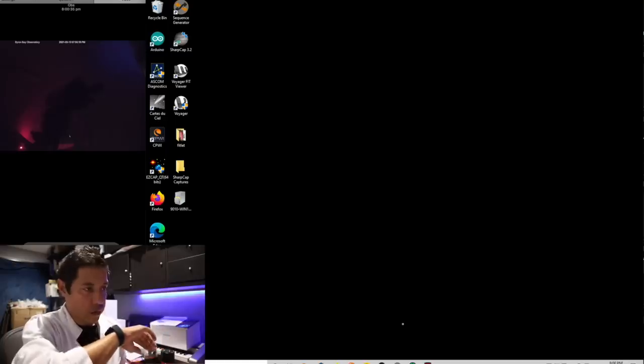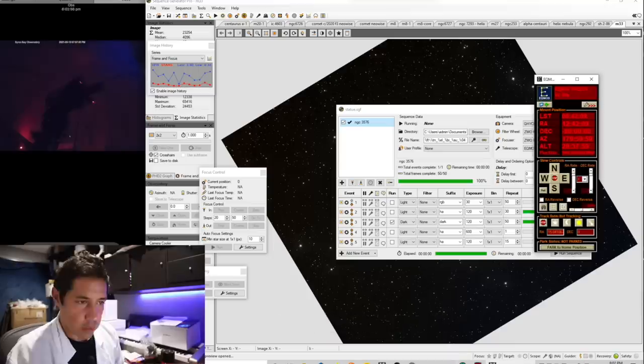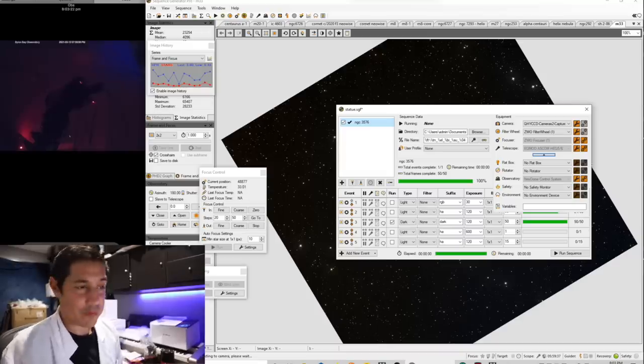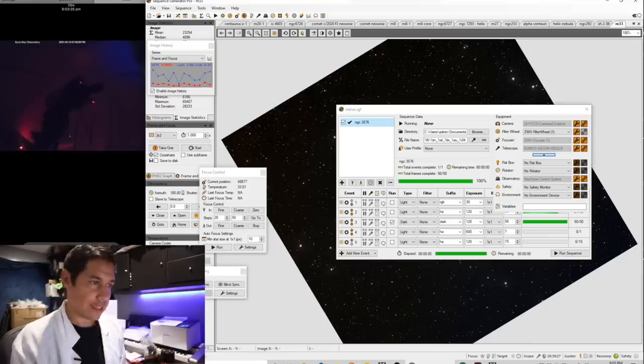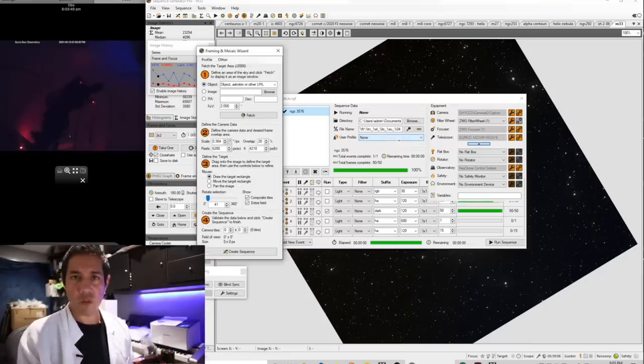The observatory is connected — sidereal tracking on, connected to the QHY268M, which has been very exciting to use. I've already got first light on this; this is technically second light. I've been using Sequence Generator Pro for a long time and I do love this software, though I understand it has a subscription now.